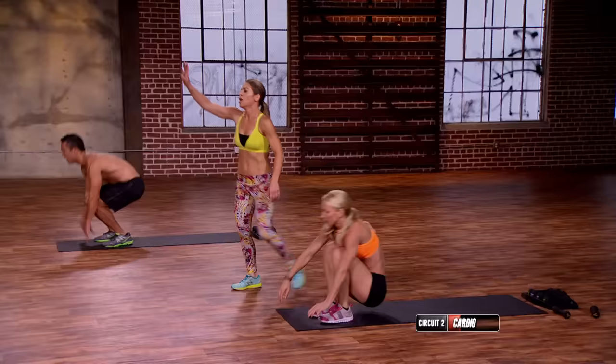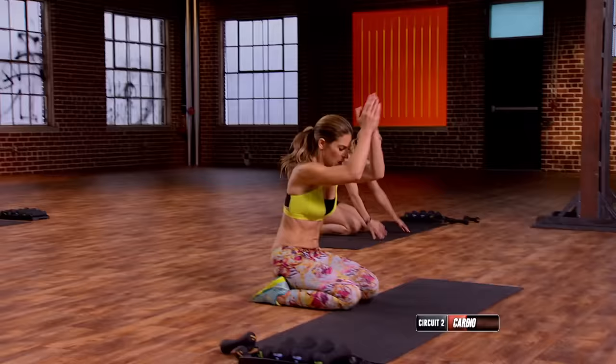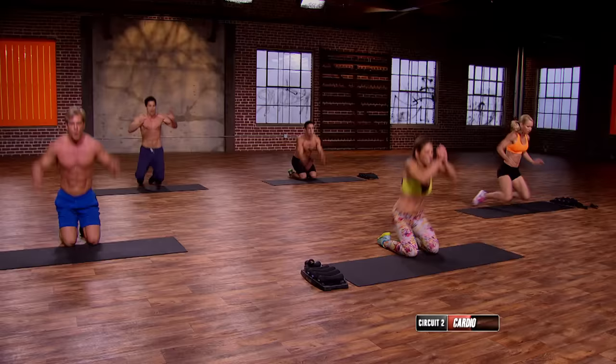Ninja knee tucks, guys. On to the knees. Deep breath in — three, two. Down, up, up. Down, up, up. One more — up, up.